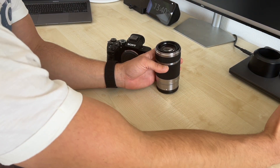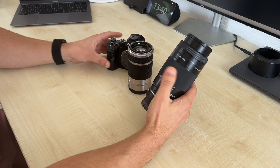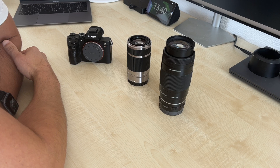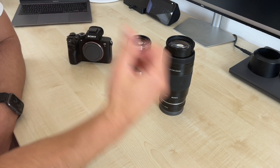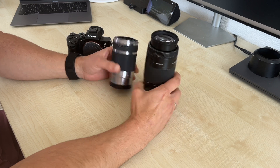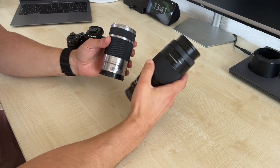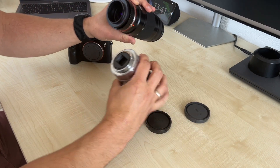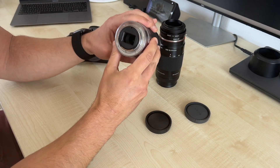I wanted to know if I can get the full 42 megapixels with this APS-C lens instead of this big lens. If you've seen my last videos, I tested an old A-mount lens with an older Sony a7 first model and it worked very well, but the problem was I had to focus manually, and it's much heavier and bigger than this kit lens. The problem with this kit lens is that it has a piece of plastic on it.